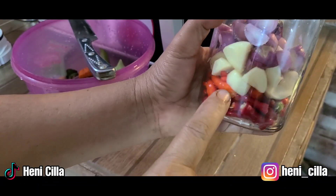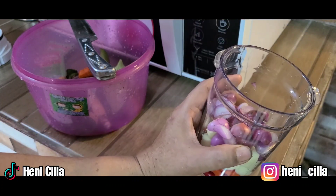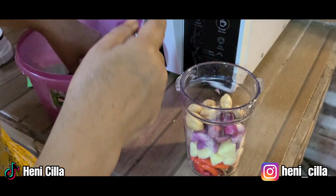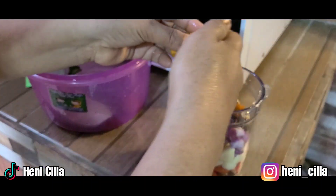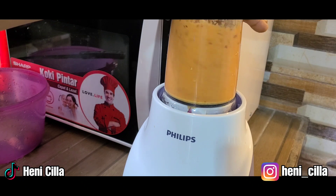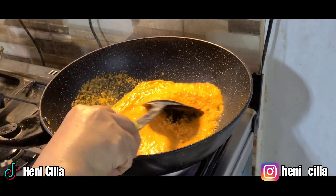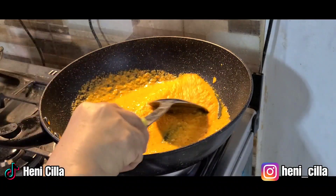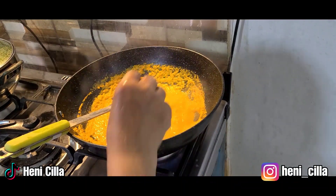Ini sudah Ibu masukkan juga ya bawang putih dan bawang merahnya. Sekarang Ibu masukkan juga kemirinya dan kunyitnya — di sini akan Ibu blender.